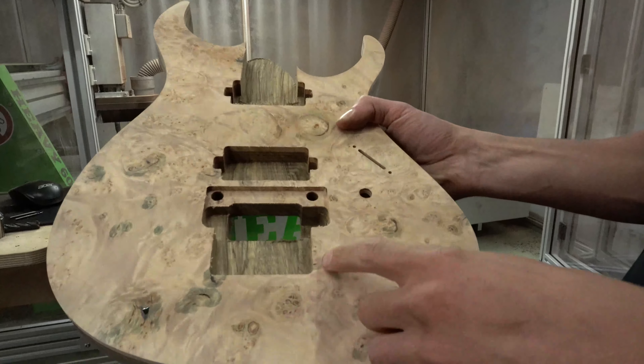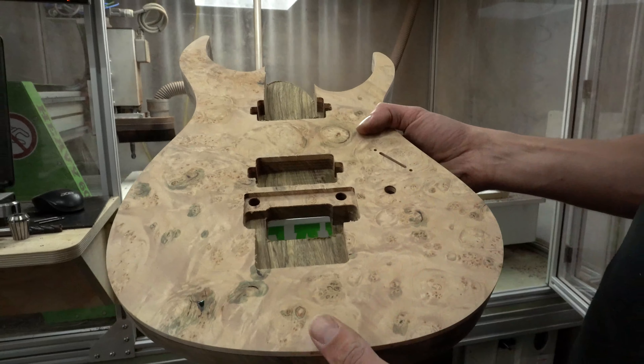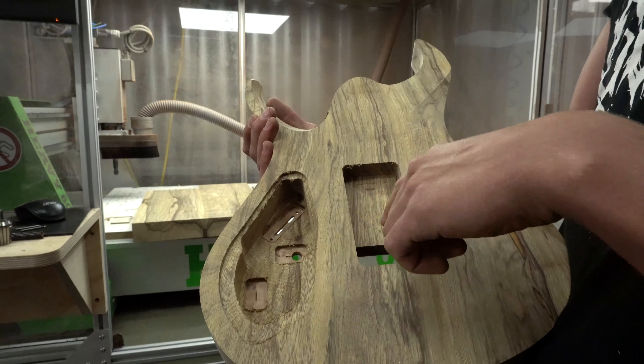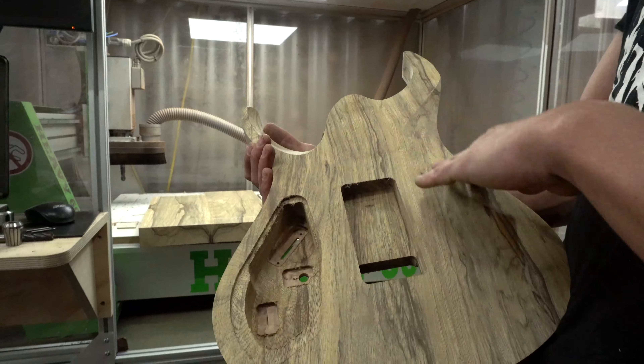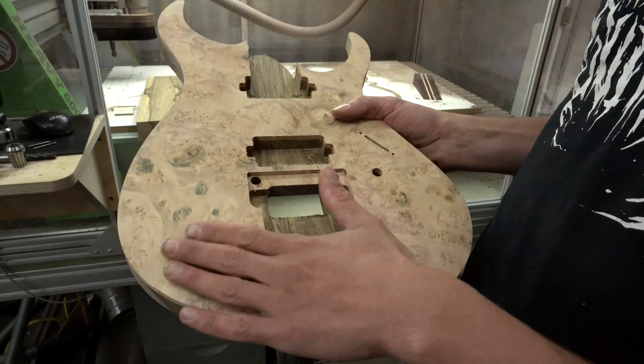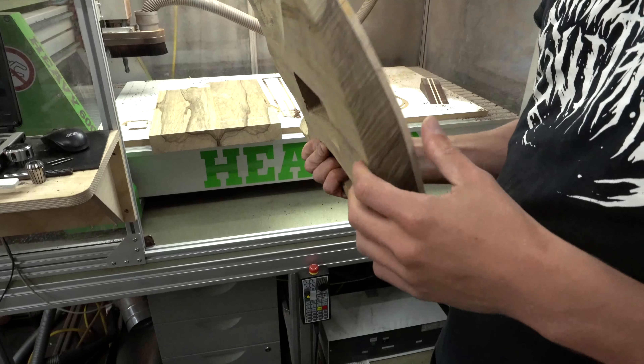After the body and top have been glued together on the vacuum press, we put it back in the CNC with the locating pins and route out all the cavities. This one is going to have a Floyd Rose with just one volume and a five-way switch. On the back you can see the control cavity, the spring cavity for the Floyd Rose, and all the contours — all done on the CNC. Then we have to sand it all to make it really nice and smooth.